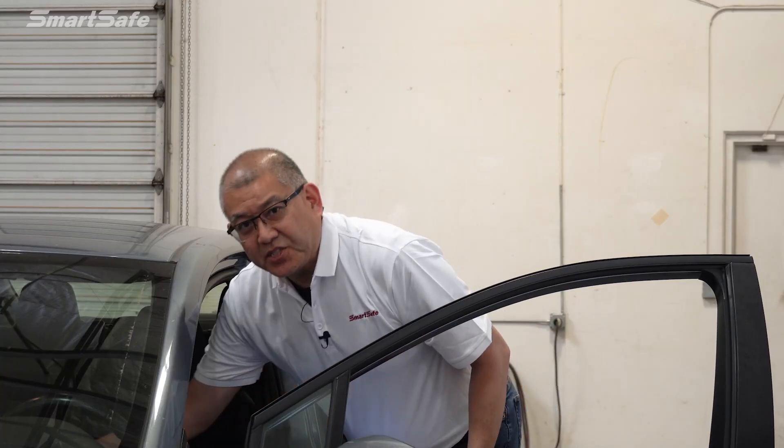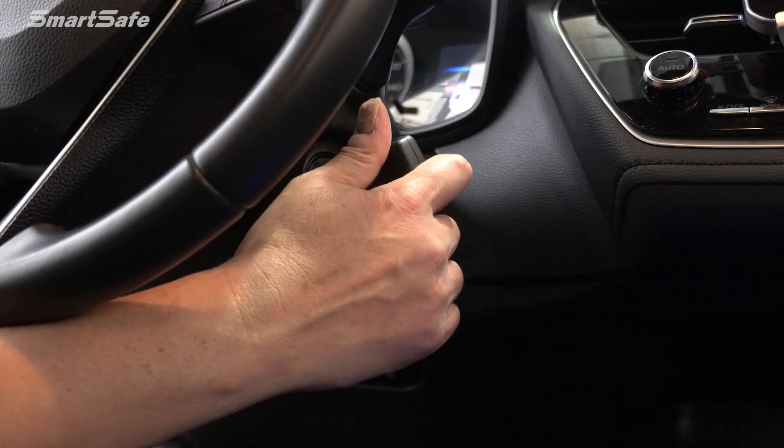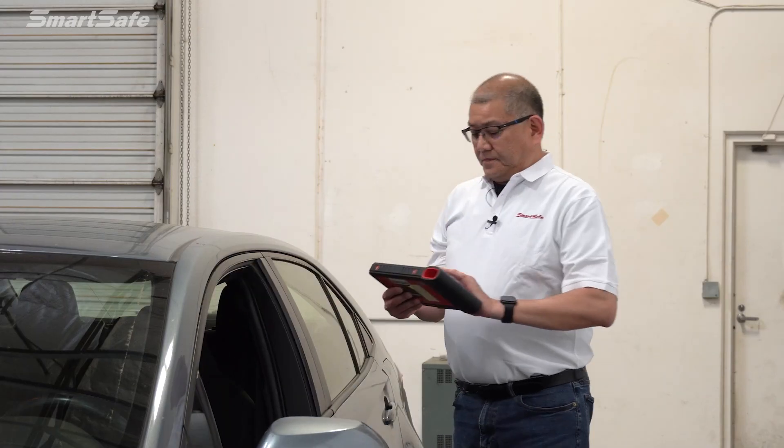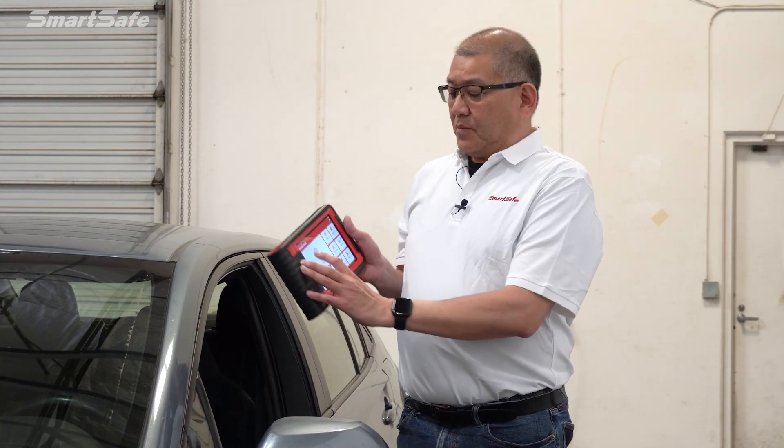Next we'll flip the ignition onto position two, and then we'll start by pressing the ADAS calibration button.